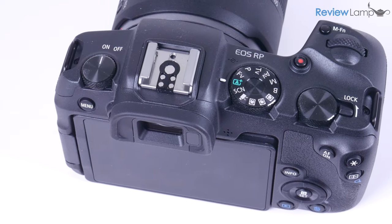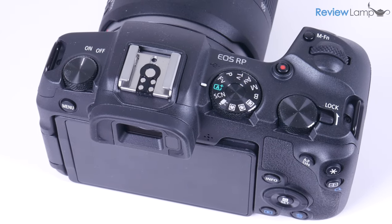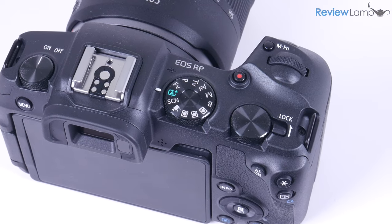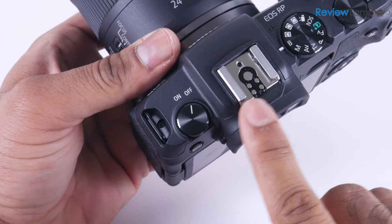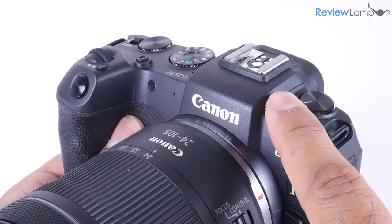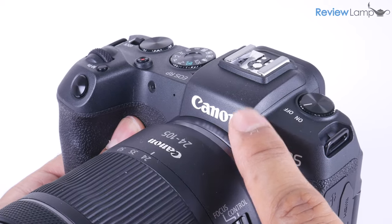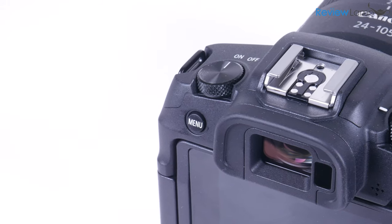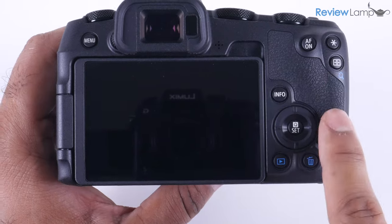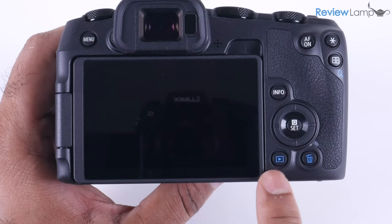The button layout on top will also be very familiar to Canon users. It's really intuitive, and all the buttons are placed very thoughtfully. There is a standard Canon hot shoe mount, but they've skipped the pop-up flash you would find on a regular DSLR. Very few people actually use those flashes, so you're really not missing much. The button layout on the rear face is no different — everything is very recognizable and well-spaced.